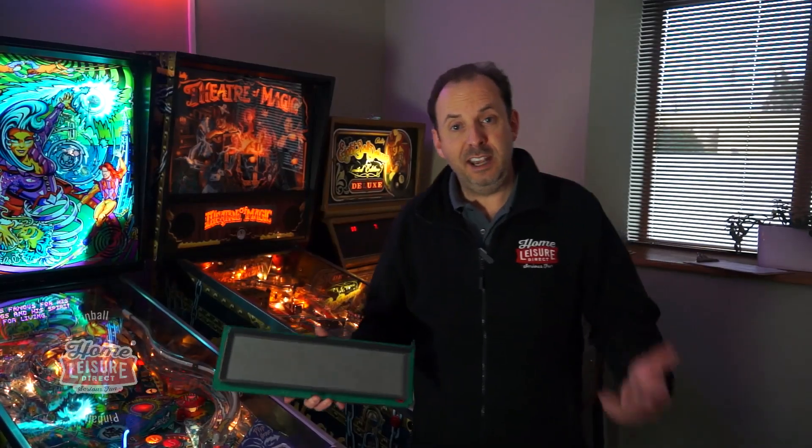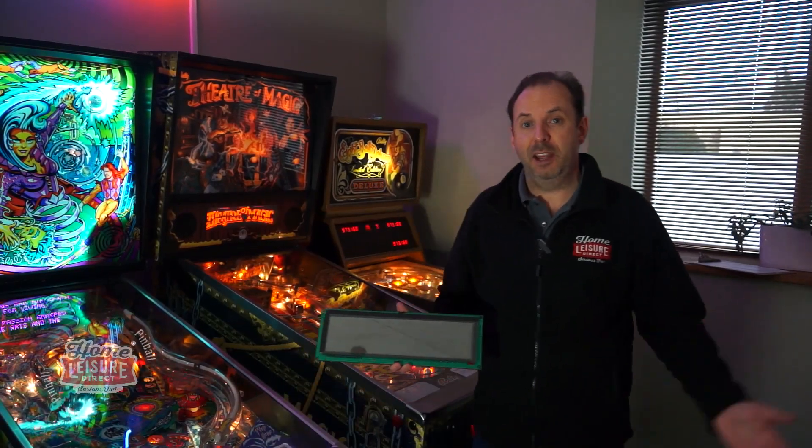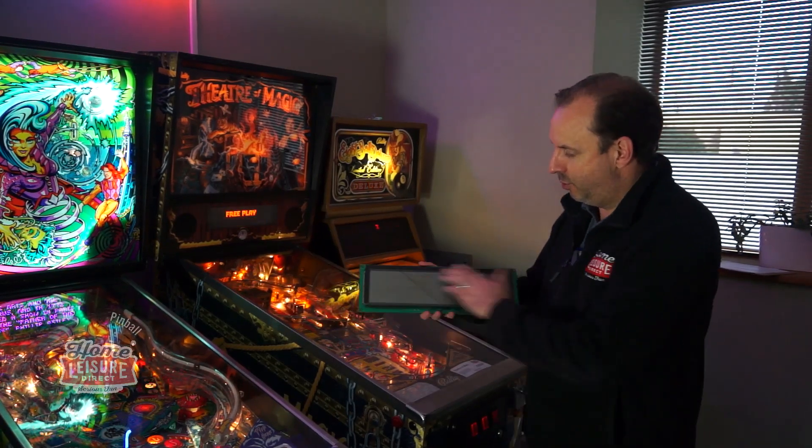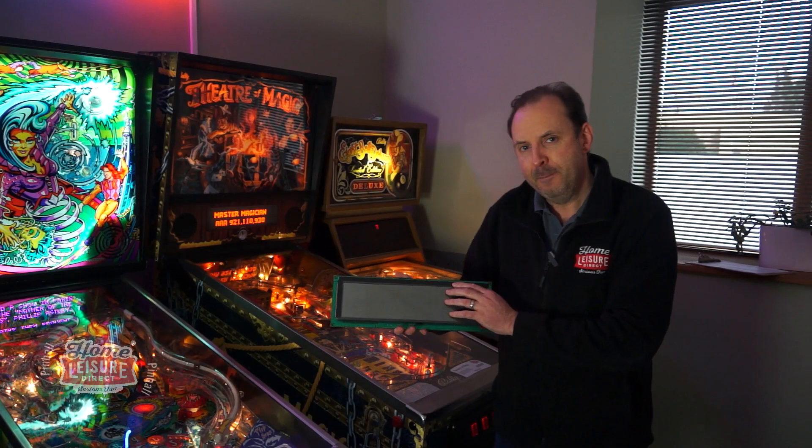Let's talk through DMD displays, or dot matrix displays. I've got one in my hands here - that's what it looks like, it's just a collection of dots on display.